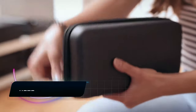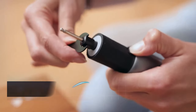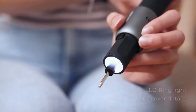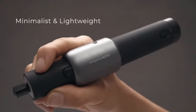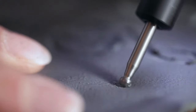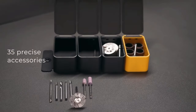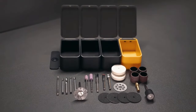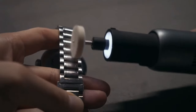Ever wished for a single gadget that could handle various tasks and not take up too much space? The Hoto 35-in-1 Rotary Tool is your all-in-one multi-tool companion. This cordless wonder is a high-performance powerhouse designed for versatility and power efficiency. With 35 types of accessories at your disposal, it can carve, sand, grind, cut, and polish with ease.